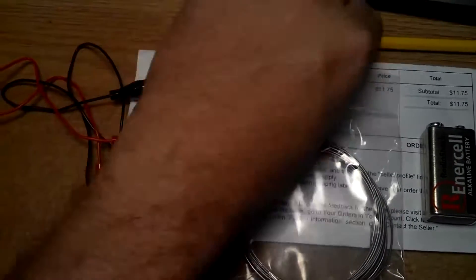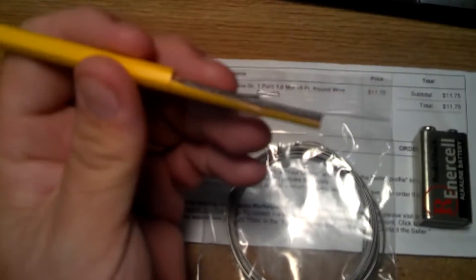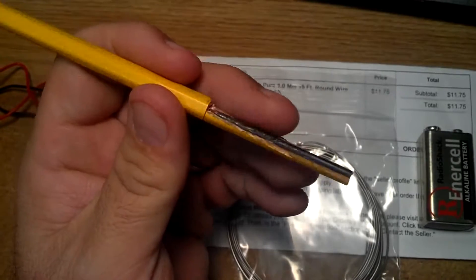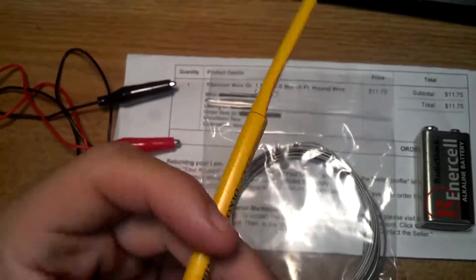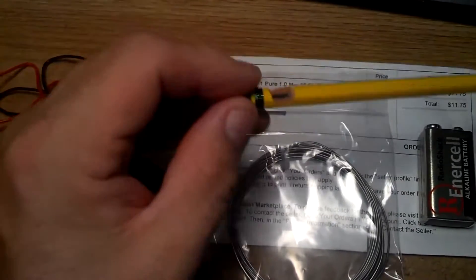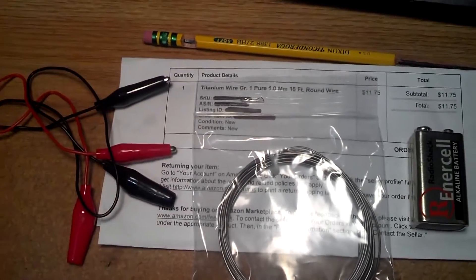We're just going to coil the titanium around the pencil, and half of it this way so I can wrap it around and it won't actually touch the graphite. Use a voltmeter to check it for continuity, because it will break easily if you're not careful when you're cutting it. I've clipped the top here just to snip the alligator clips on there to make things a lot easier for this video.